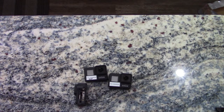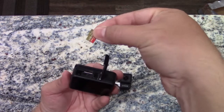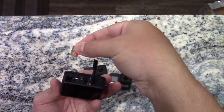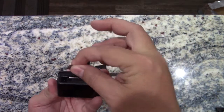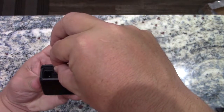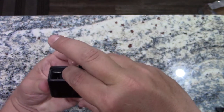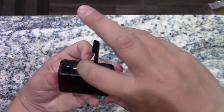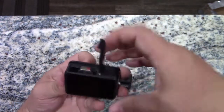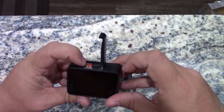To put a battery in — actually, we're going to do the card first because the card doesn't fit as well with the battery already in. The card color side goes towards the middle of the camera. The card goes in this little slot here. Push it down, clicks in. To get it out, push on it and it pops up and then you can pull it out.